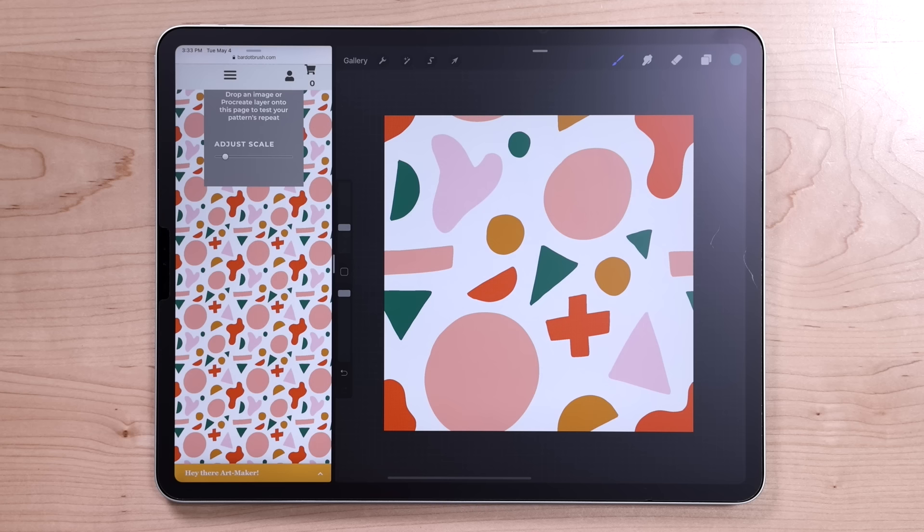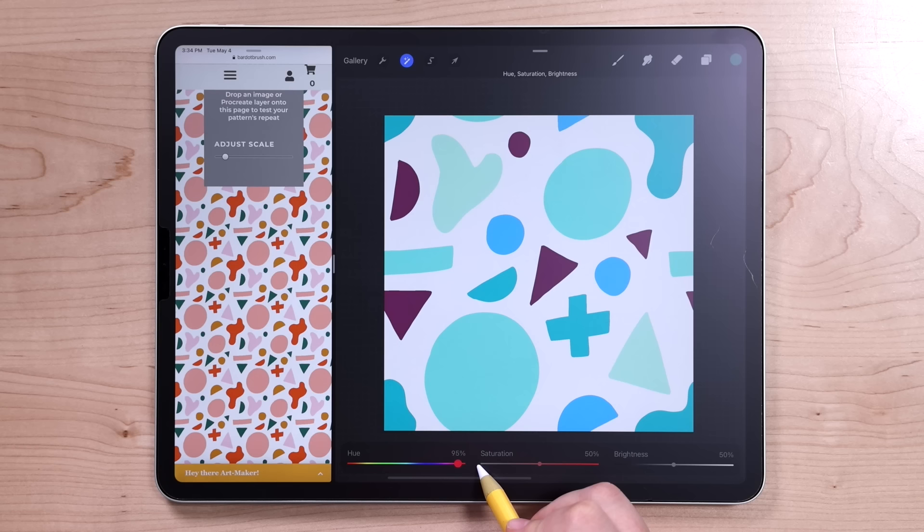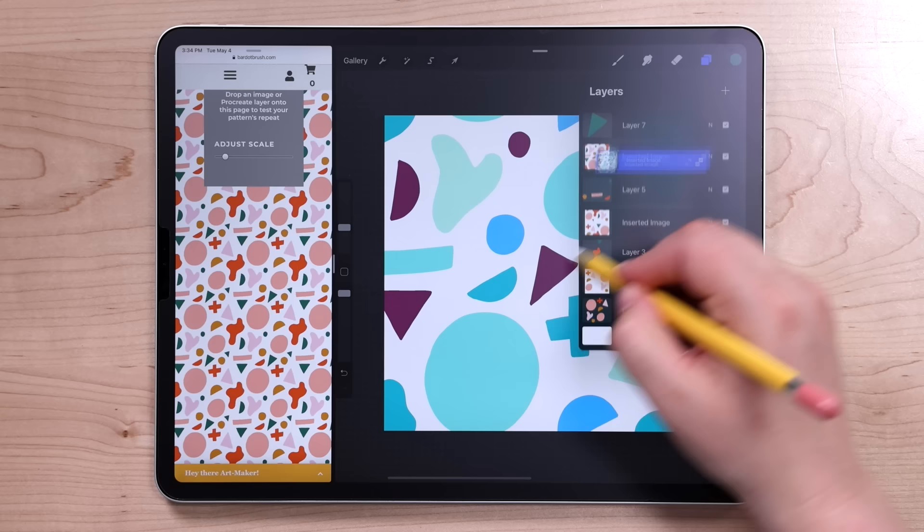Another fun thing you can do is go to the adjustments menu, hue, saturation, brightness, and then layer. You can just adjust the hue slider to get a whole other color scheme of this same pattern. I'll drag that onto the pattern tester just to see what it looks like altogether.